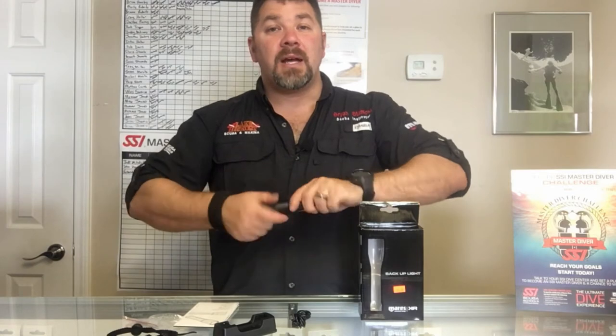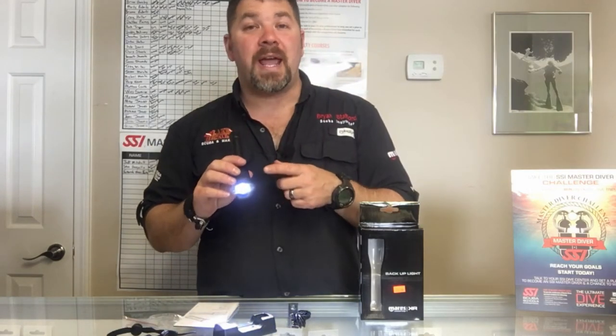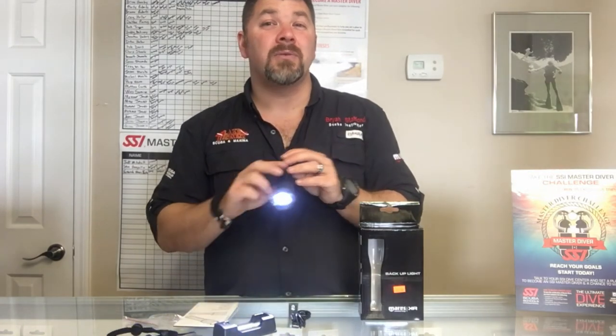We're going to twist on the head here. Now at a full charge you're going to get about 850 lumens coming out of this. It does take about four to five hours for a full charge but you're going to have about two and a half hours of run time at that full charge.